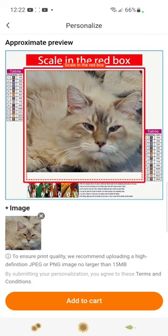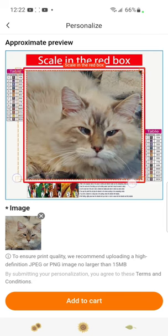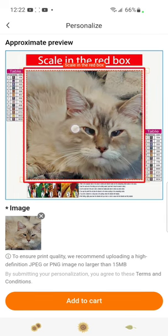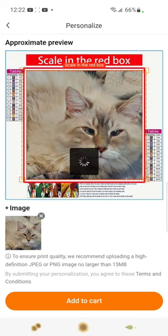There he is. Again, we're just going to make sure he fits in that red dotted line. There we go, he fits nicely. Let's move him over just a little bit, and you can add him to cart. And it's that simple.